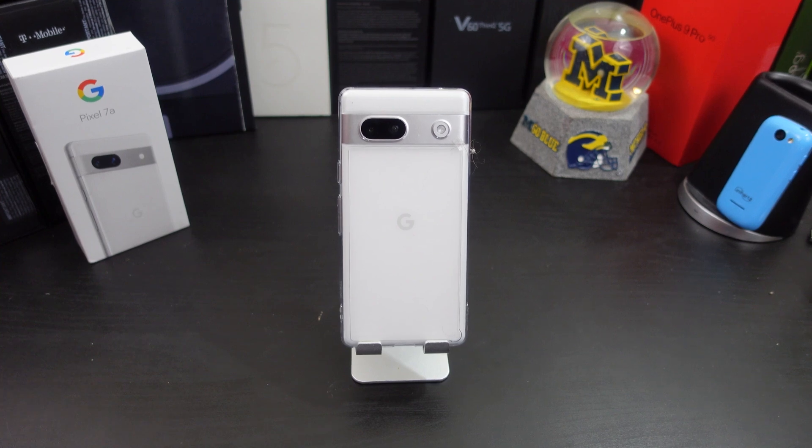Hi everyone, this is Joseph from Forest Tech Reviews, aka your favorite occasion tech reviewer, back with another video. Today's video I'm gonna do the first 10 things you should do, or some tips and tricks, with the Pixel 7a.